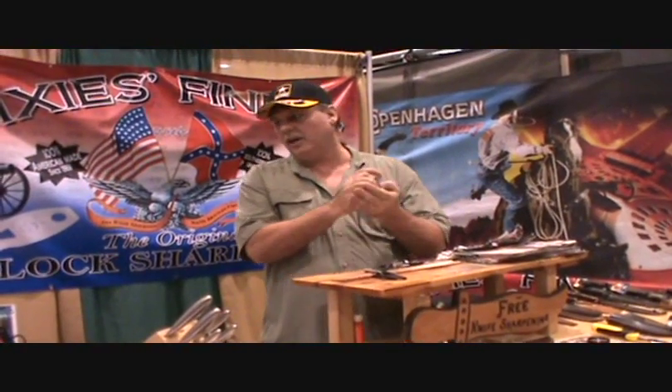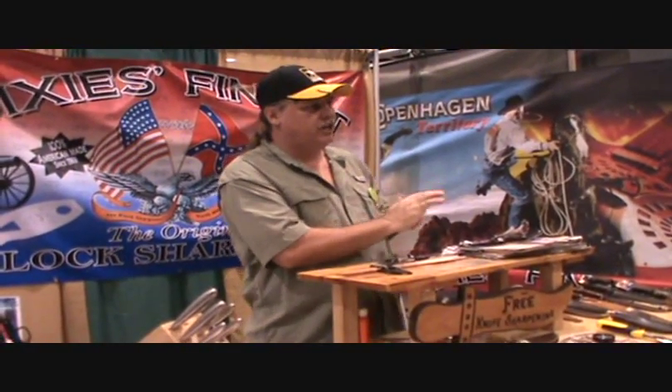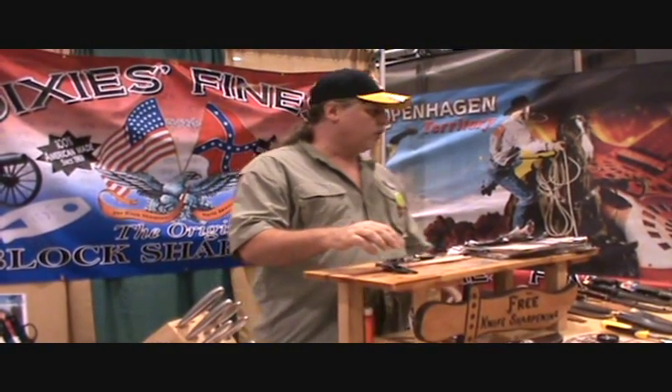I money-back guarantee them personally. The company gives it a lifetime guarantee. If any of y'all got a knife, I'll sharpen it up and show you it works on yours.